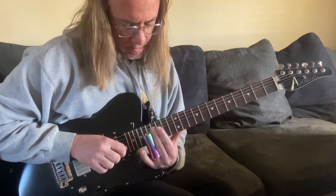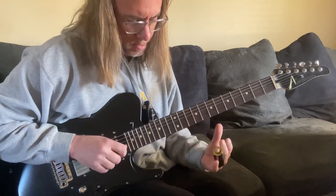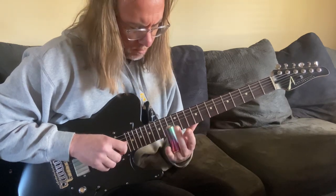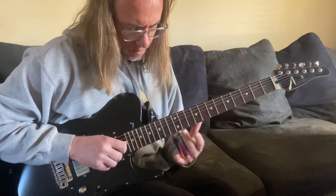Then we're gonna go to a string change — practicing going from one string to the next. On the B string, we're going to play the C note, the one.